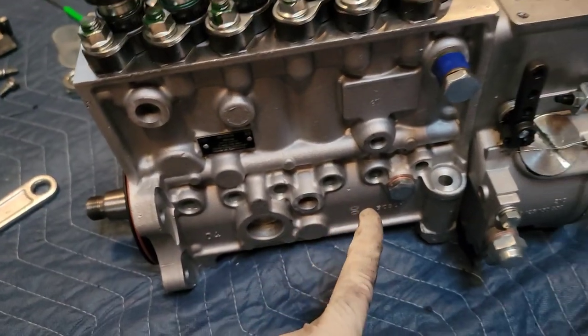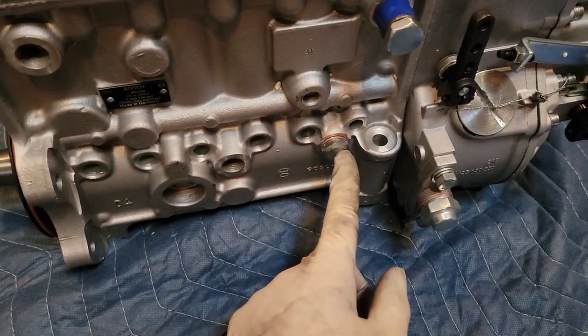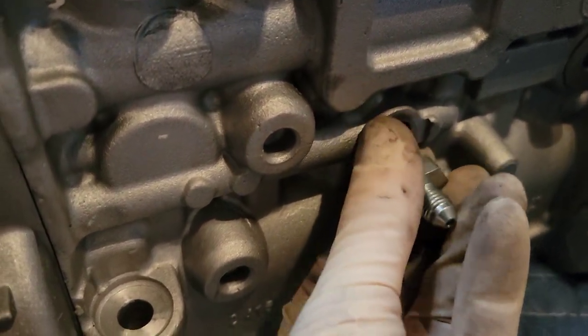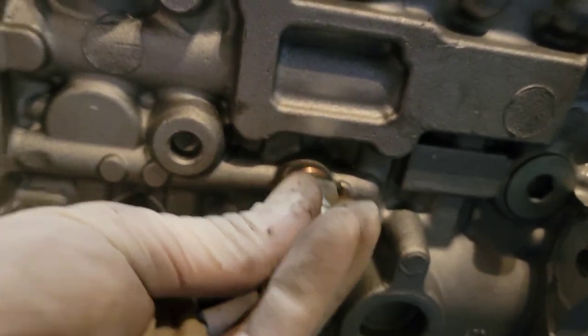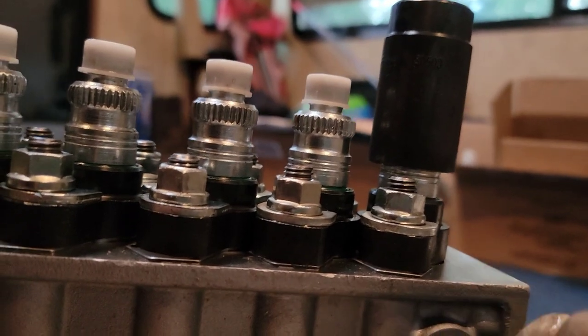Next let's do the delivery valves first, that'll be easy, and then we'll get into the governor springs. Before I do the delivery valves, I just wanted to go through a couple of these fittings. This is the fuel feed inlet. This is an oil passage — since we have a 24-valve P-pump swap, we're going to feed oil from this side and it needs a restrictor, I think a .07 is what I was told. This is the main oil supply for a 12-valve. The oil feed line actually has a restrictor built into the casting of the pump, which is nice. It comes with a fitting and a banjo for the return line, so that stuff is all in the normal location.